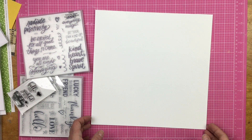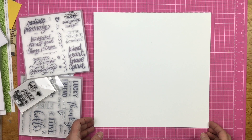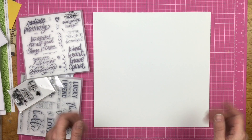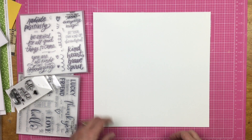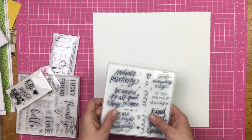Hey guys, Sandy here and welcome to another video for Stamping for Scrapbookers. Every month on the last Thursday of the month, Christina, Sarah, Caitlin, and myself have a little series where we pick one theme of stamps and use them in our scrapbooking layouts. This month's theme is words.